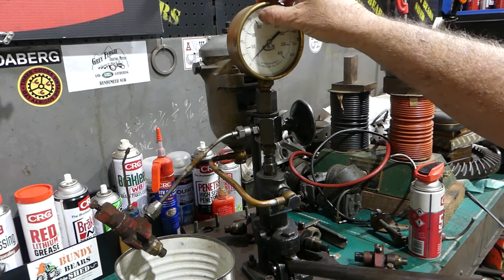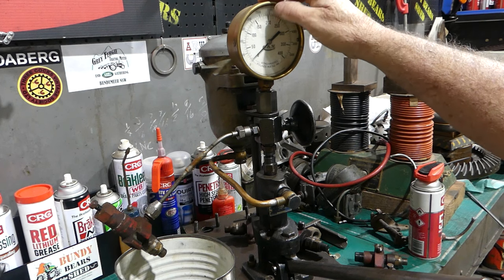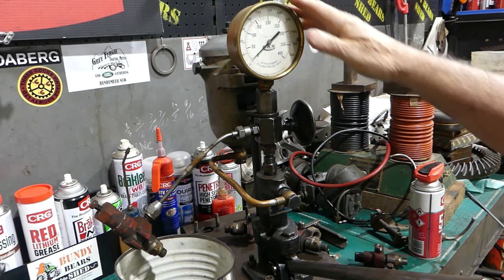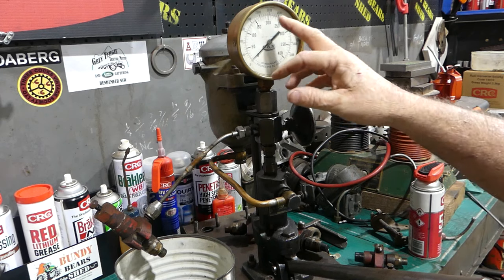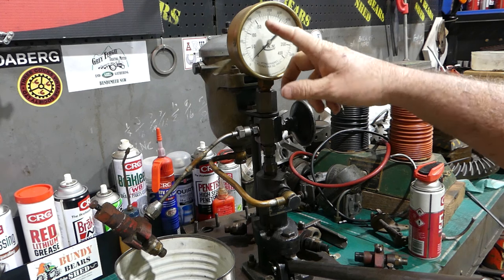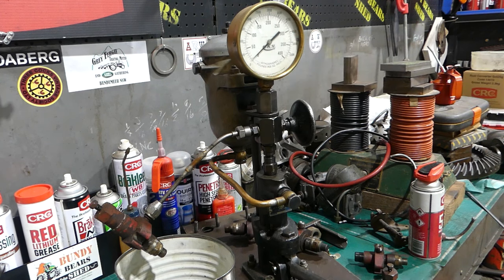If you look at about half past 10, 11 o'clock on the gauge here, that's 150 atmospheres which is about 2,200 pounds per square inch — they should get up to around there. I haven't actually got the specs yet, I've got them coming but I just haven't got them off Tony yet. I always had in my mind they're up around 160 atmospheres but I may be wrong. What we're going to do is just make sure these injectors are serviceable and we can use them.